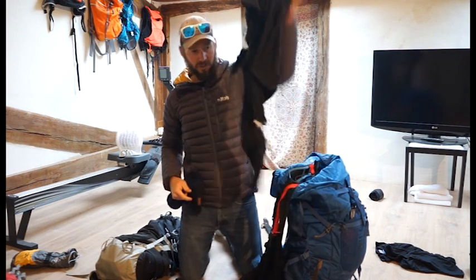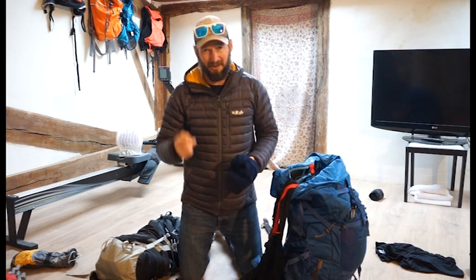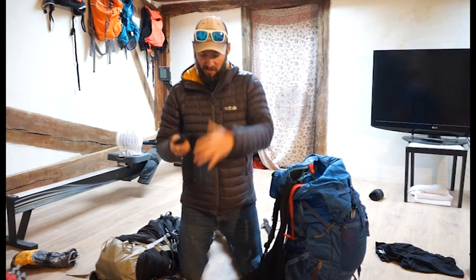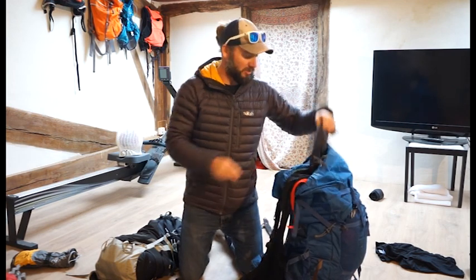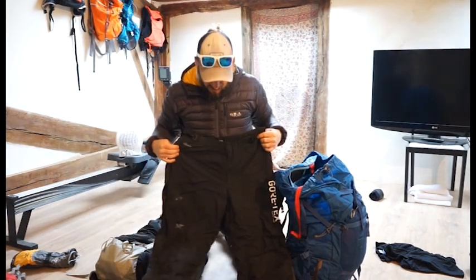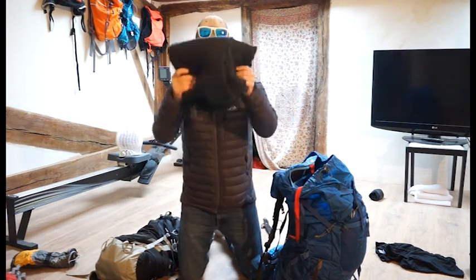A Merino 200 top — absolutely perfect. A wind stopper hat I used on summit day — a bit warmer, but I mostly wore a cap. You need the hat though. Another pair of socks, a balaclava I didn't need but had to have just in case the weather changed. A couple of buffs — always a good idea. These are my favourite: Arcteryx insulated wind stopper trousers — absolutely amazing. This is what I wore on summit day.